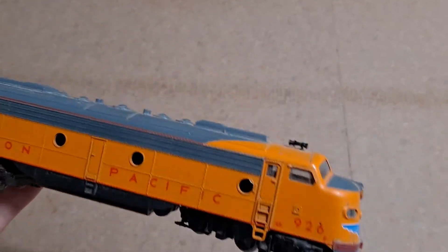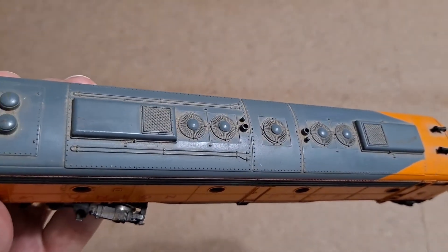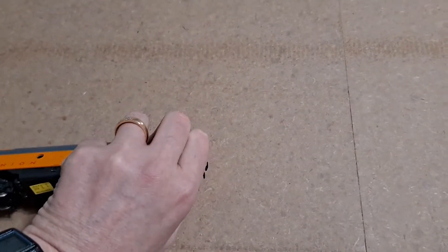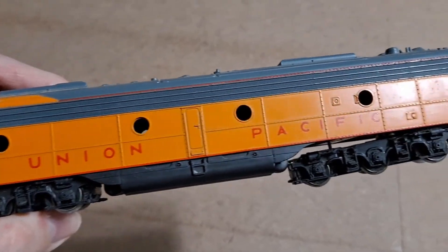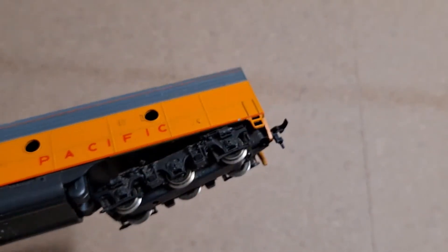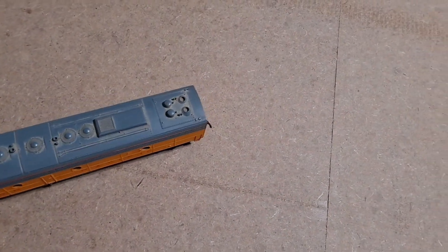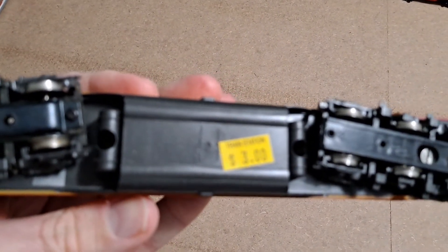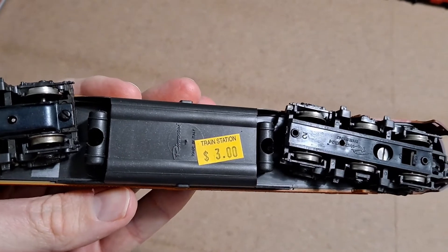It's Union Pacific and looks to be in pretty good shape. The front horn hook coupler is there, the two horns on top are there, no cracks or anything, the horn hook is complete on the back of the locomotive, and even the trucks — they have the sides present. Everything looks to be good. And if you notice that sticker there — three dollars. So my assumption is that it doesn't work.